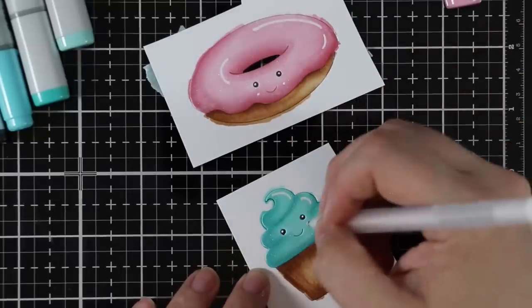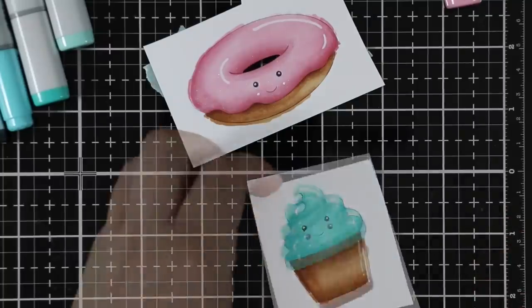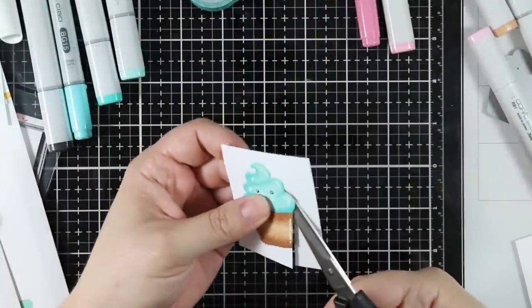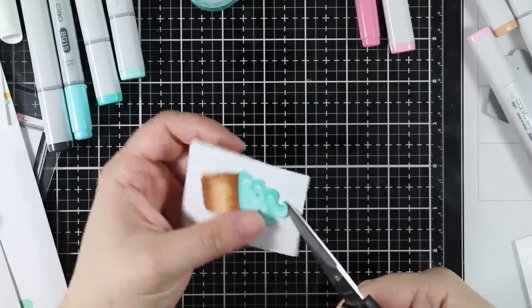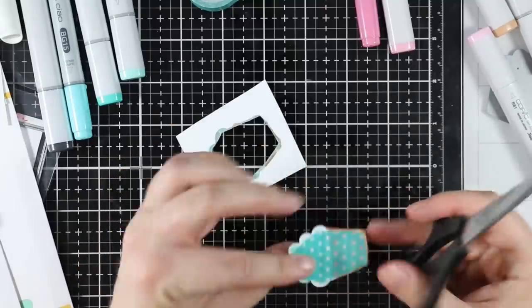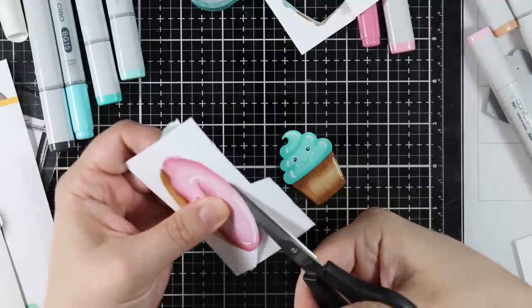Speaking of letting things dry — I ended up messing up on the cupcake. I added the highlights with the white gel pen, wasn't paying attention, grabbed it to trim it, and ended up smearing it with my thumb. I tried to fix it but ended up having to redo it — I re-die cut it, quickly colored it, and replaced just the little icing piece with a fresh one. That's why the highlights on the finished cupcake ended up being slightly different.